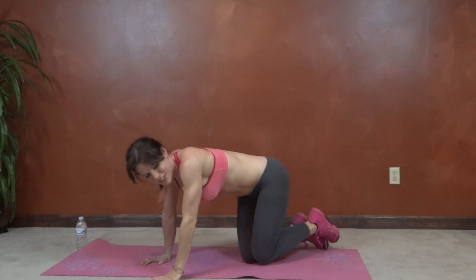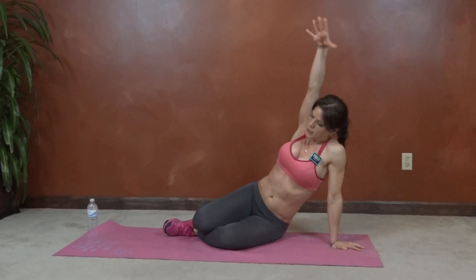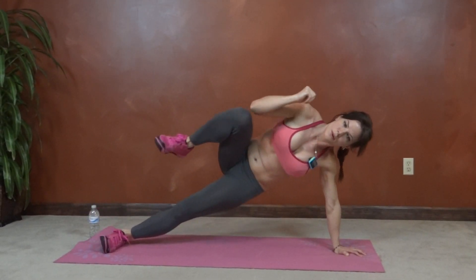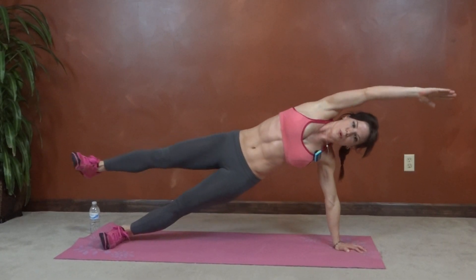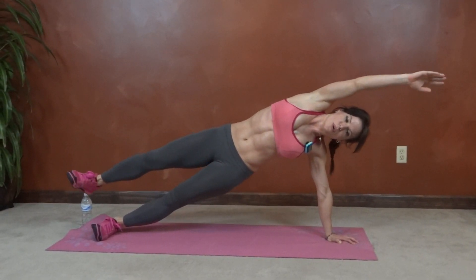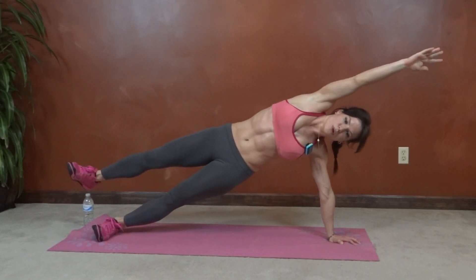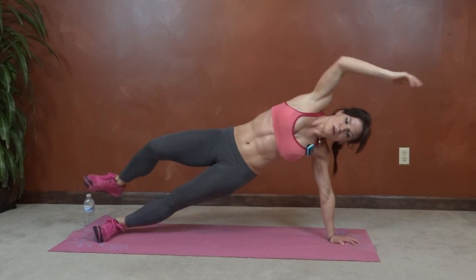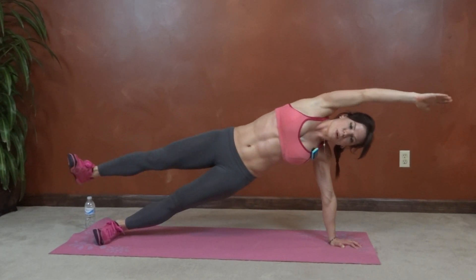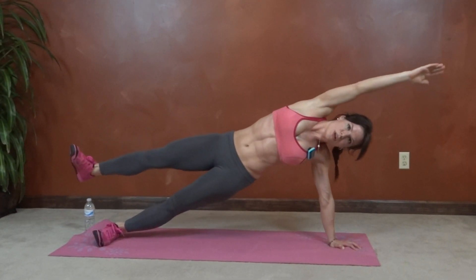Same thing on the other side. Keep breathing. Push through the heel. 10 seconds.